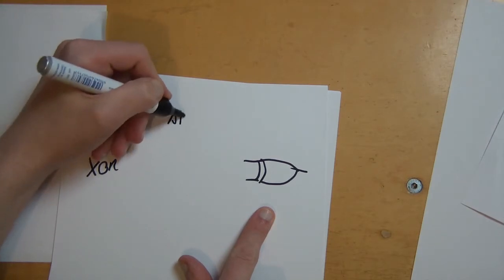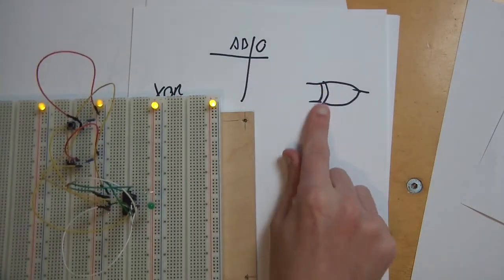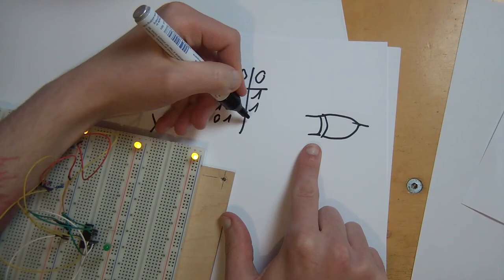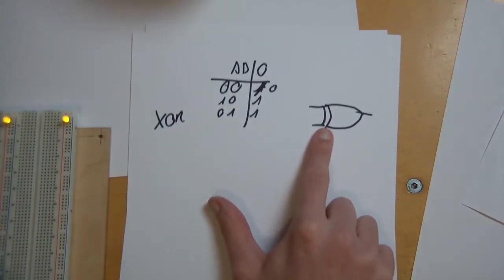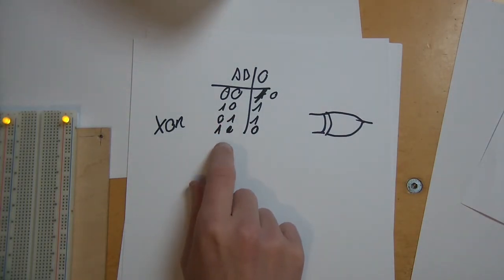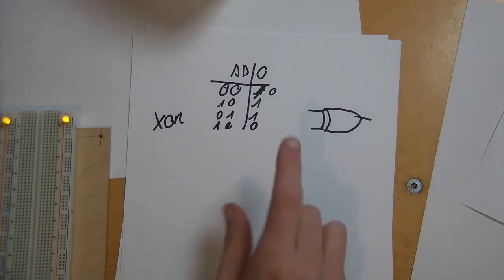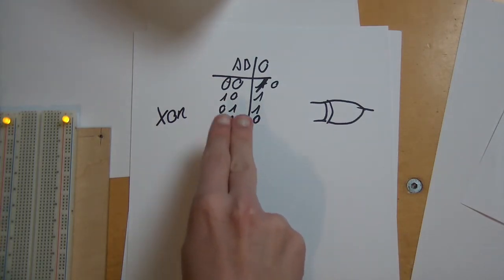Alright, so that's an XOR gate. Here's a truth table: both inputs false — output is false. I press A — output is true. I press B — output is true. I press both at the same time — output is false. So as long as both inputs are not the same, it is true.